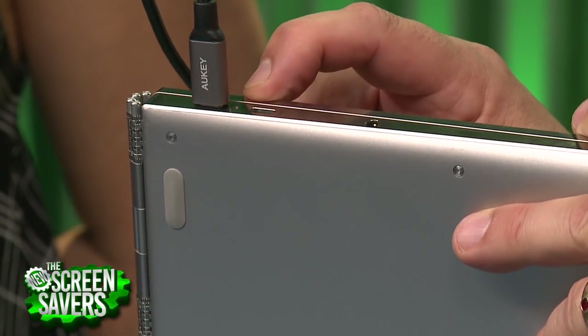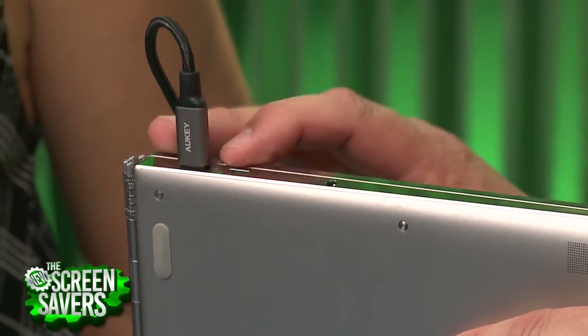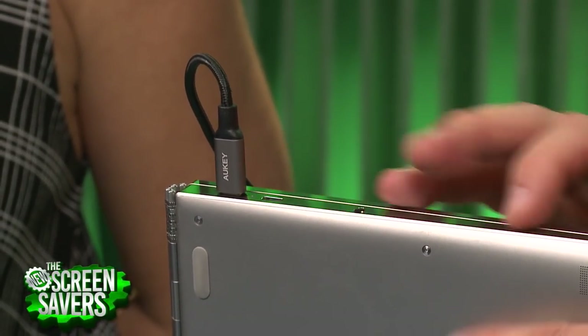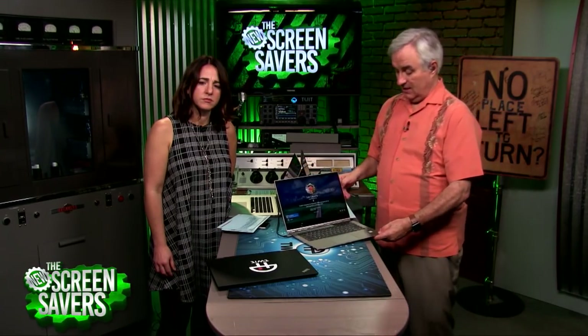So it has two of those, and they double as Thunderbolt 3.0 ports, so that's high-speed connectivity. You can drive up to three different screens with this, and there's a microphone and a headphone jack. What's interesting about this hinge is there's stuff in there.